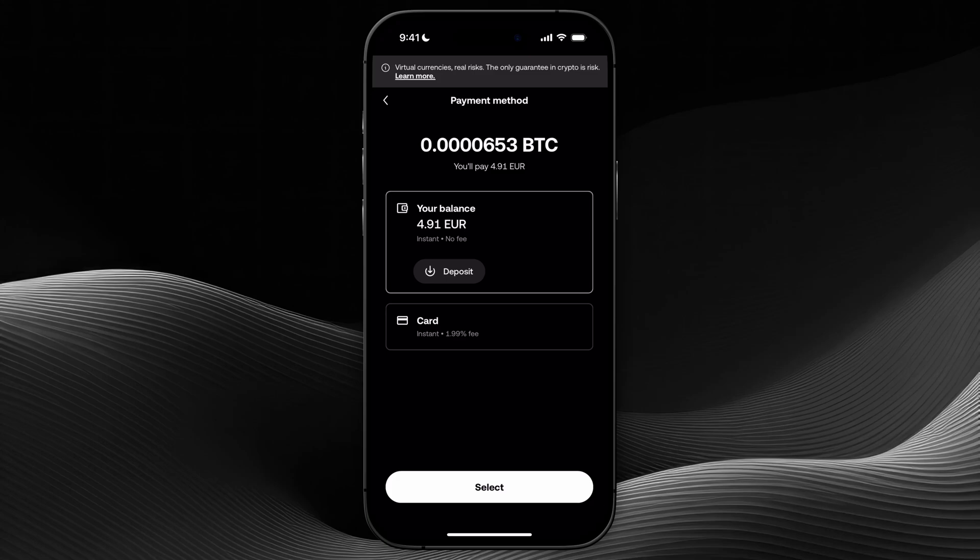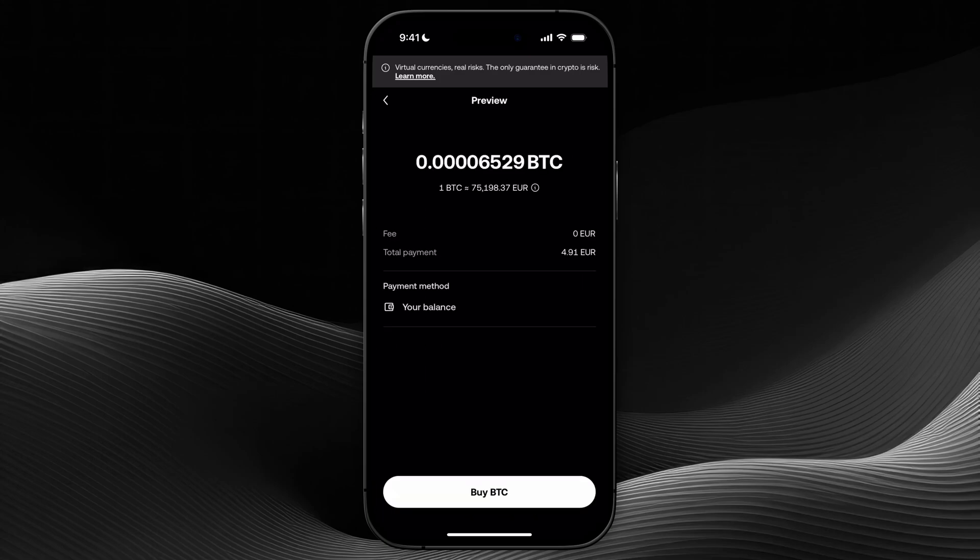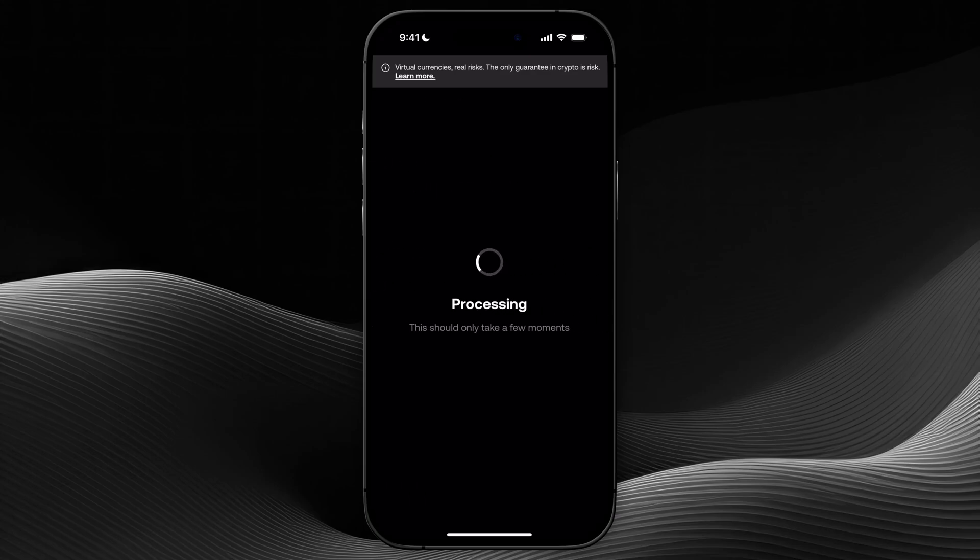You can select to pay with card or with balance, and paying with balance will come with no fee as you can see. So I'm just going to select my balance, and from here I'm going to click on preview at the bottom. In here I need to confirm by clicking on buy BTC down below, so let's click on this.